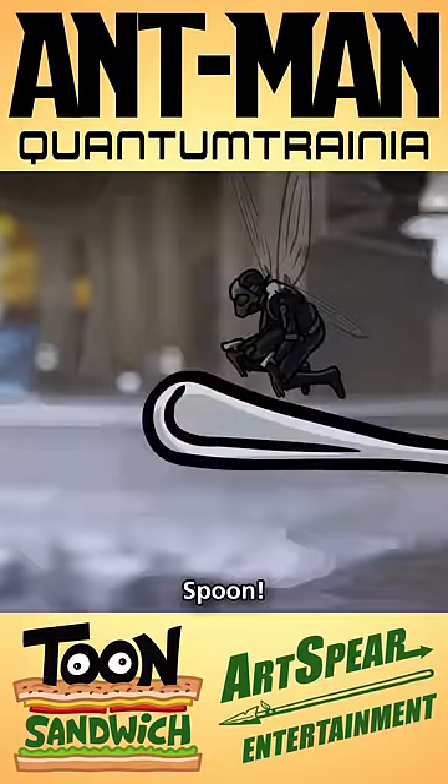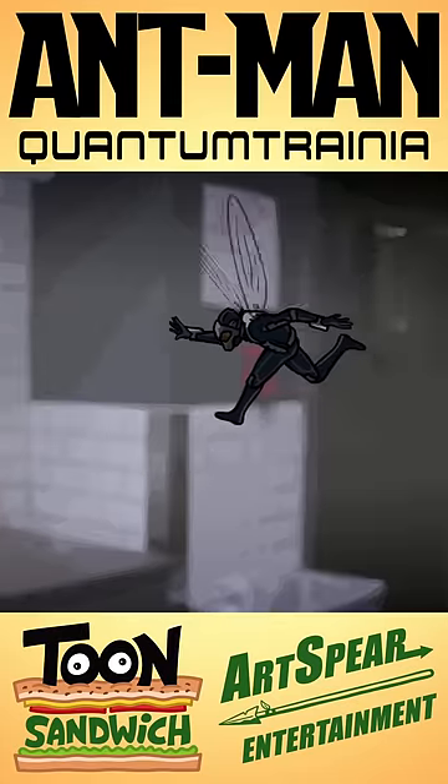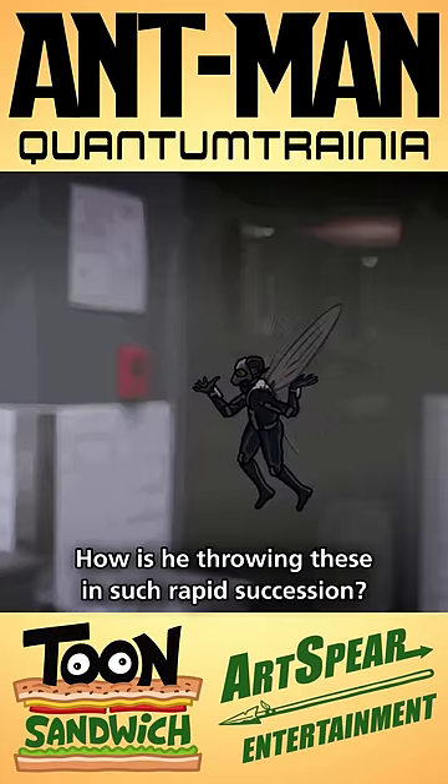Knife! Spork! Spoon! Spork! Spife! Spife! How is he throwing these in such rapid succession?